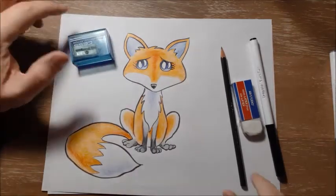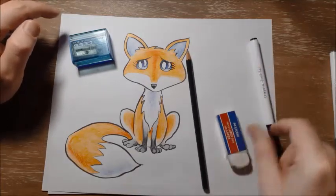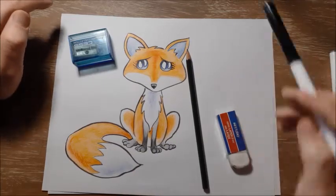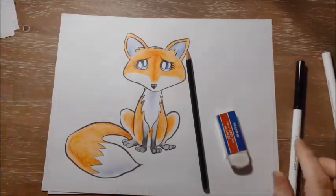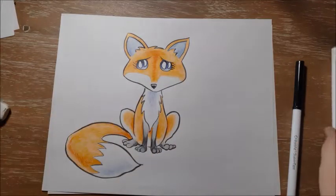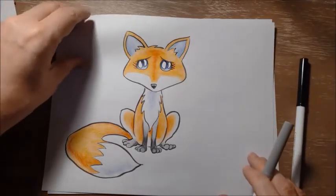You'll need your pencil sharpener, you'll need a pencil, you might need an eraser, and you'll need a black marker or a black pencil crayon to outline your drawing when you're done. As usual I am going to use a grey marker to do the drawing that you will do with a pencil, just so you guys can see it easier.